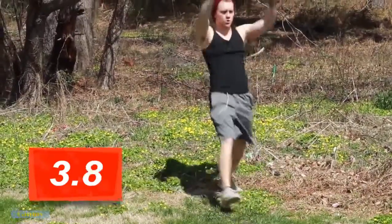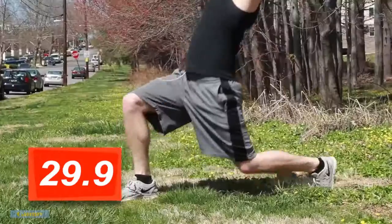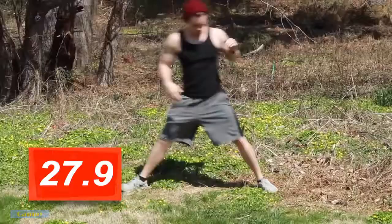Make sure your knee doesn't go past your toe here. If it is, then you've got to take a bigger step, a deeper step out. From here we're going to widen up our stance and do a side lunge.